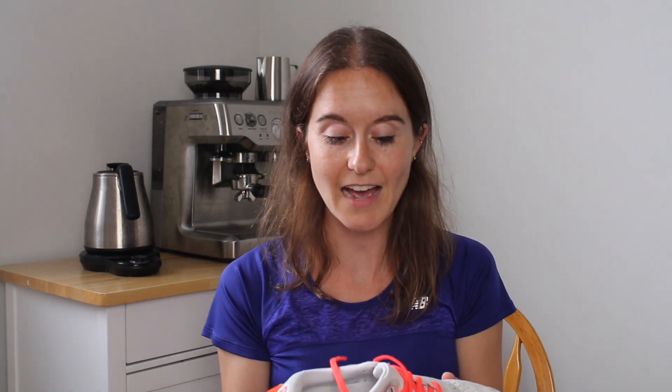I think I have almost 600 kilometers on them. Again, everyone's different — I'm a lighter, smaller runner, so most shoes I can get away with a few extra kilometers. But be very careful about not taking your shoes too long. It's not worth pushing them super long and getting injured. But for these, they have felt good, so I just keep running in them.